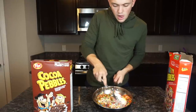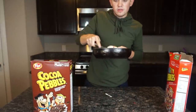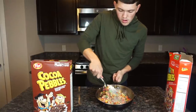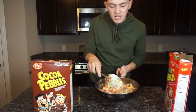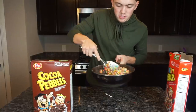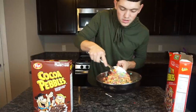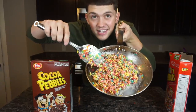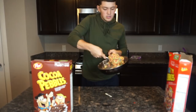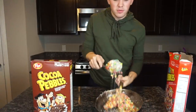Mix it together. It depends on how much melted marshmallows you want to put in — however gooey, however sticky you want it mixed with the fruity pebbles. I like it like that; that's pretty good. It sticks down. The fruity pebbles look good.